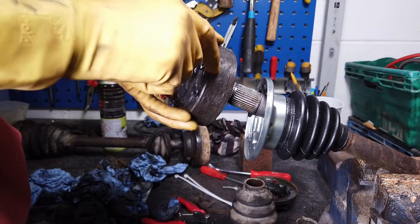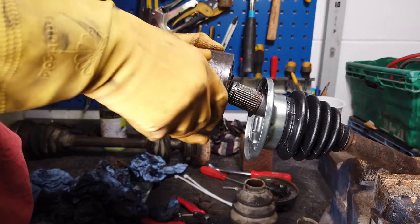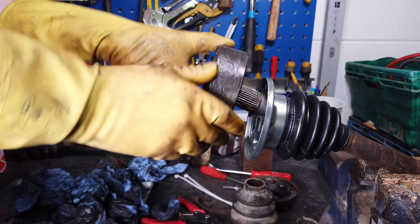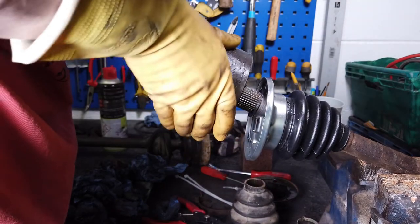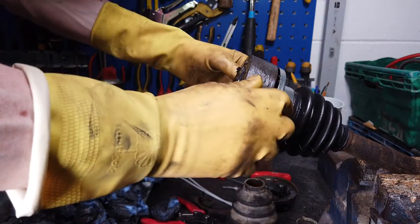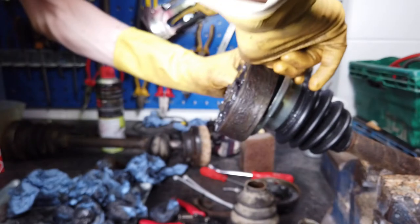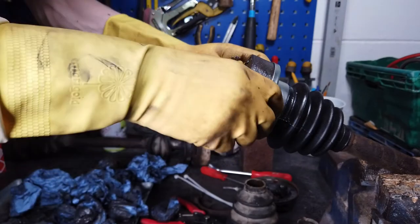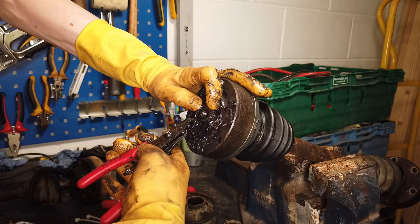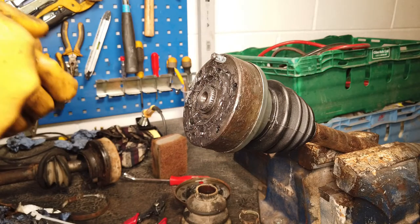Just got to remember to make sure that the scored line is facing outwards from the drive shaft, so everything is aligned the same way it was. Push it down over the splines and make sure that the bolt holes are lined up on the boot end. Okay, it's on. Now I'm just going to put the circlip back on. So that's everything assembled - we just have three more to do and then we can put the drive shafts back on the van.